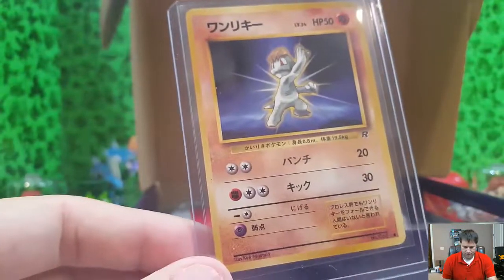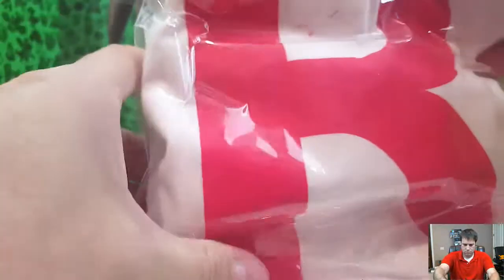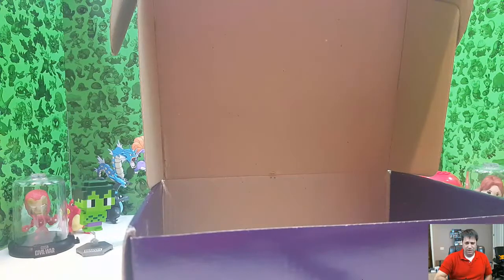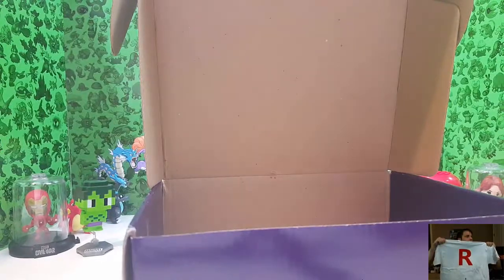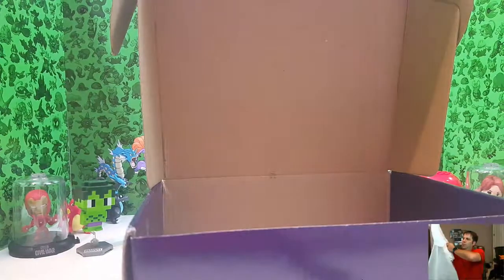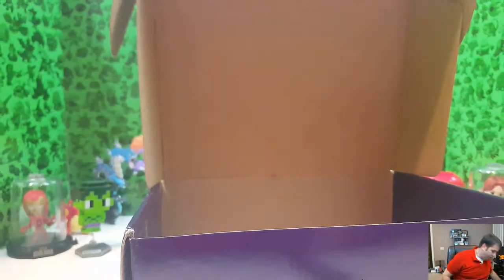And then we got the overly obvious part which is the shirt. I am an extra large in case anyone was wondering. It's a Rocket shirt — big R for Rocket. I don't know that this is an official Rocket shirt, it's simply a shirt with an R on it, but it looks pretty cool nonetheless. There's no official lettering or anything like that on the actual package.